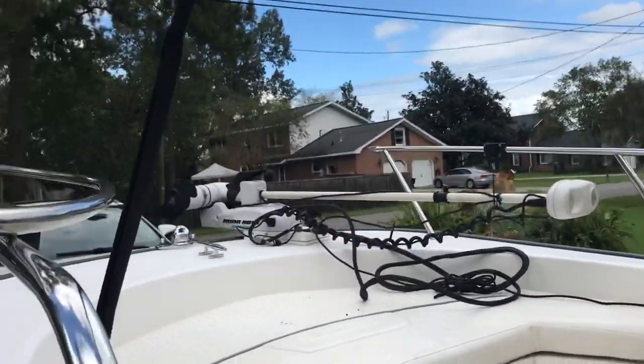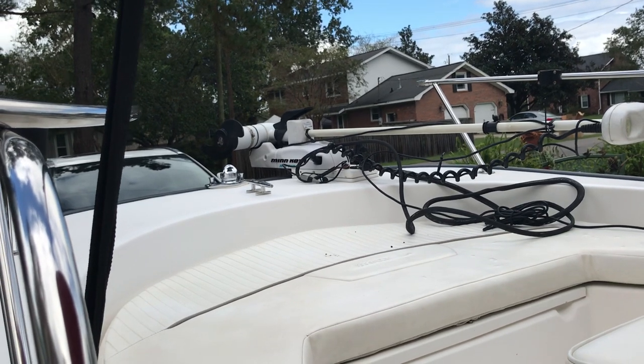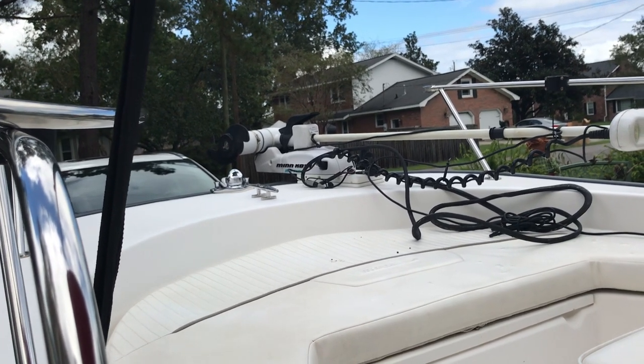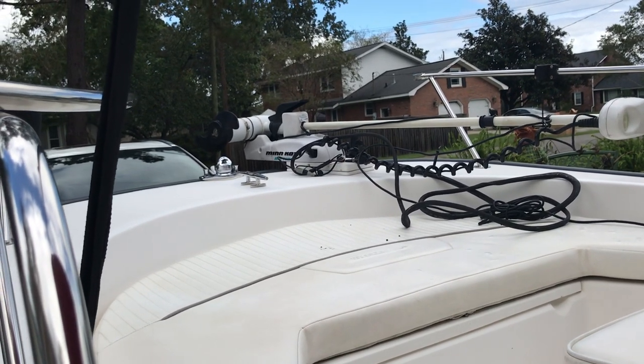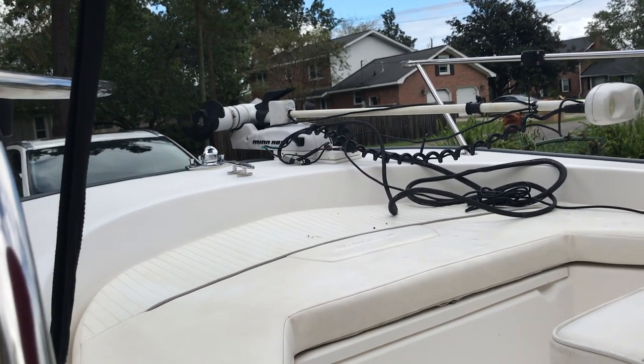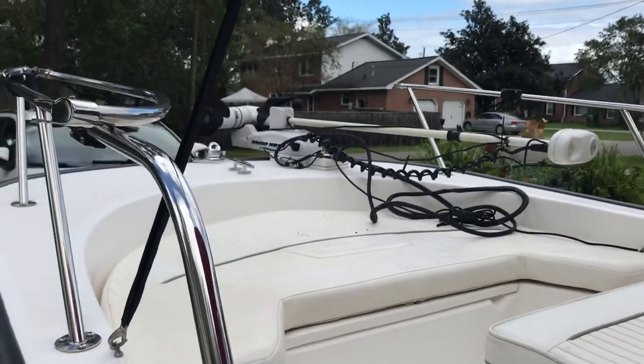The trolling motor setup does come with its own depth finder up front, so when you drop the trolling motor in the water you've got a four-inch depth finder. If you're trying to work shallow areas and don't want to come back to the console to check your depth, you will have a depth finder up front.